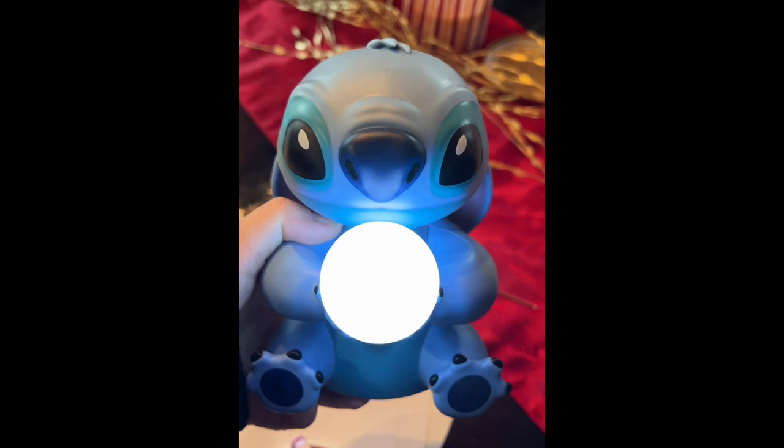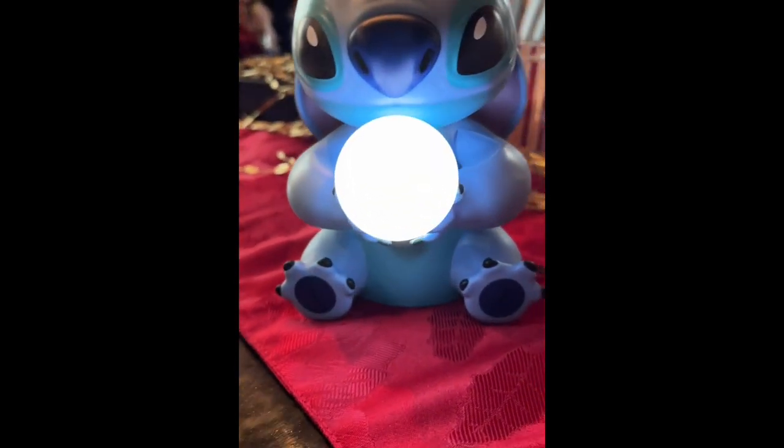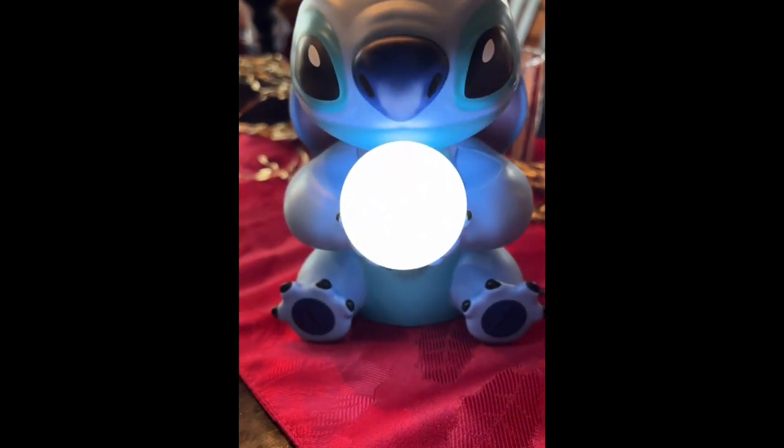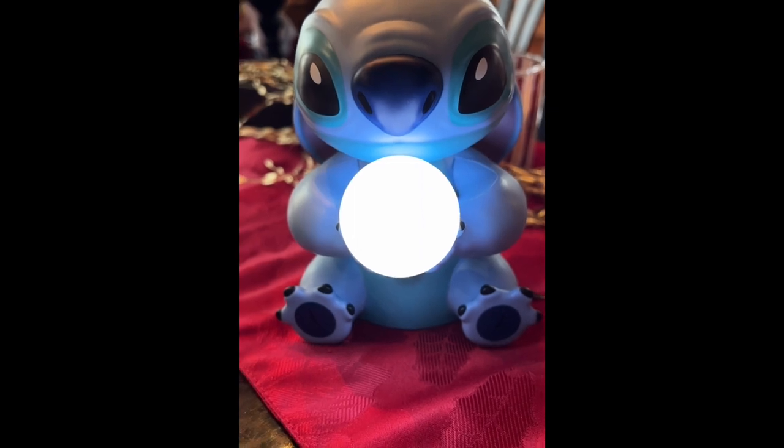Oh, look how cute he is! Look at his little light bulb — he's cute. Oh my god, I love it!